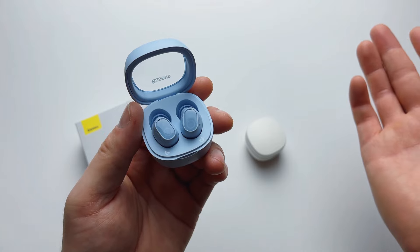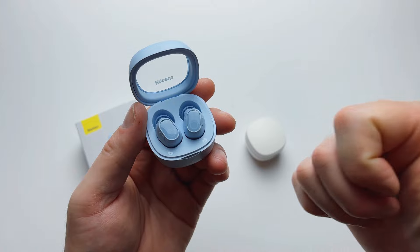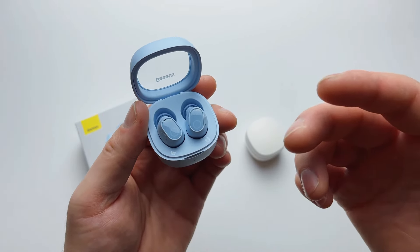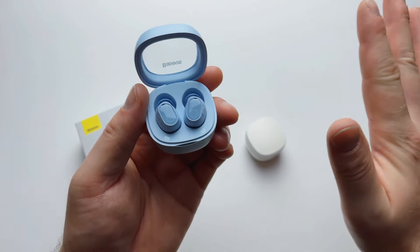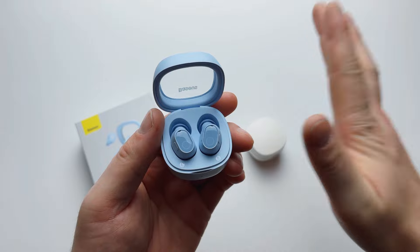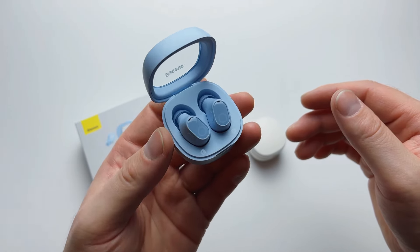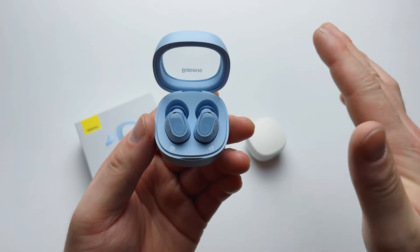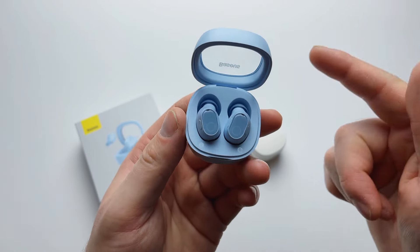From me, this gets a 10 out of 10. I 100% recommend going out and picking up a pair in your preferred color — you'll be blown away. These will probably be your favorite earbuds until the next generation comes out. Thank you very much for staying tuned and subscribing. If I missed anything, comment below and I'll do my best to answer. See you in the next video.